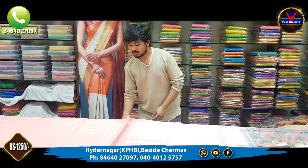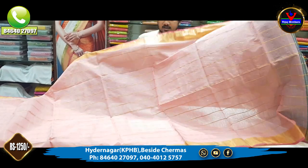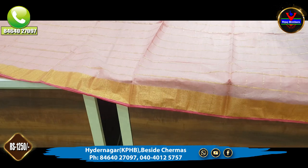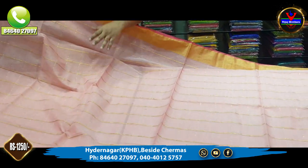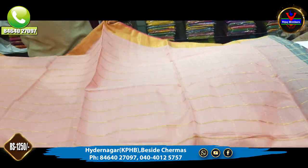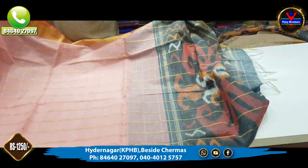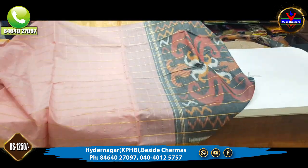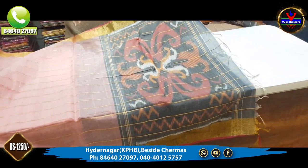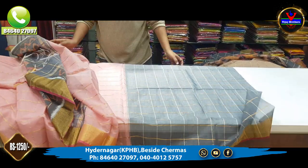Next is a pink color combination, with a double red color combination as well. This color combination is also pink. The gold zari is also very beautiful. In this color collection, it is all good. The colors are very highlighted and beautiful. This is the grey color combination with the blouse.